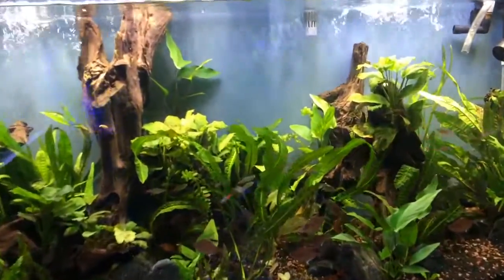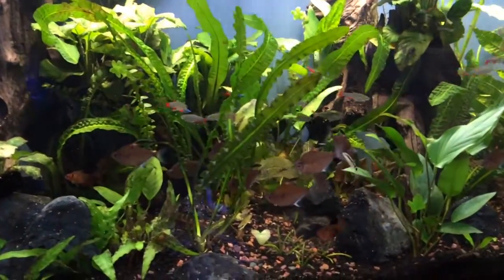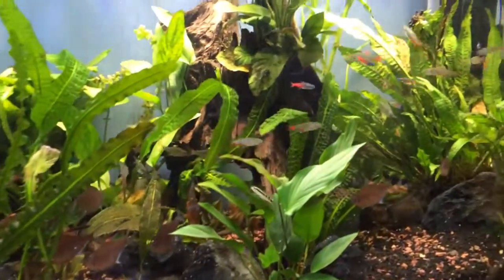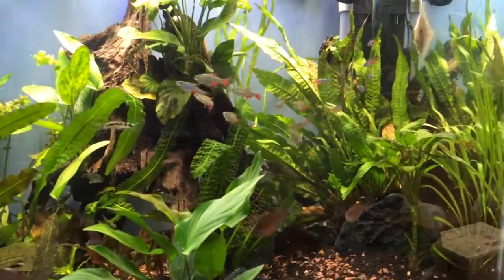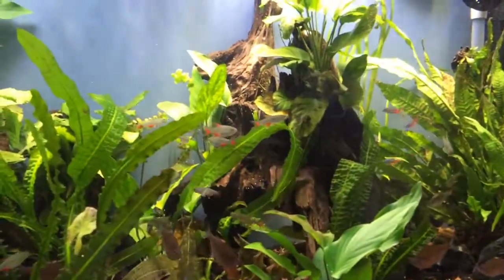Weekly update on the 90-gallon planet aquarium. I added for my quarantine tank the diamond head tetras — there's five of them.